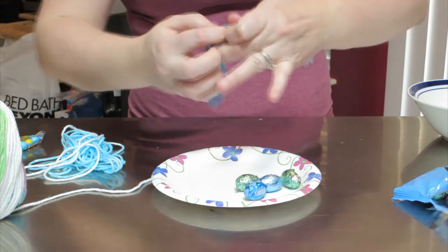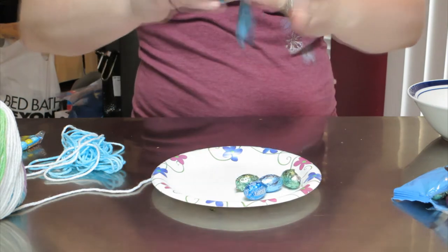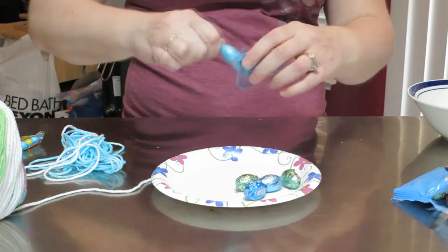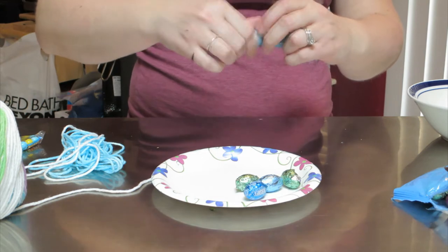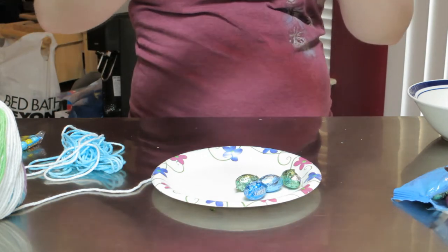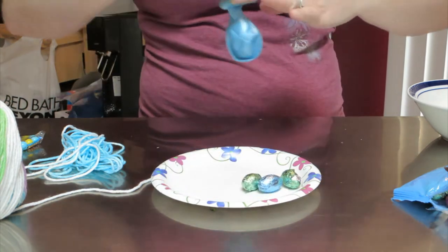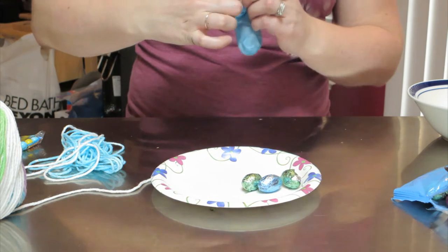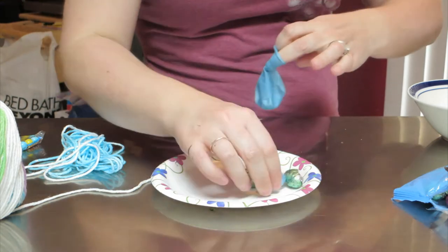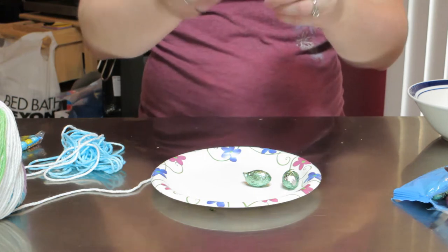You want to finagle it around a little bit but you don't want to rip it. You want to get the little eggs in there just like that — trying to stretch it in there. It's a little on the difficult side but we'll get them in there eventually. There we go, there's one. Now we're going to stick a second one in, and just to have extra we're going to do a third one. Okay, so we got three eggs in our balloon now.